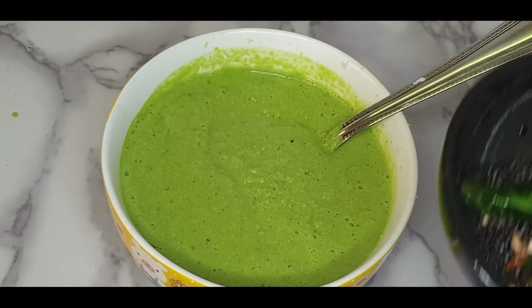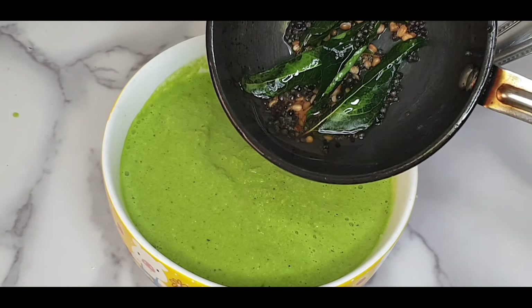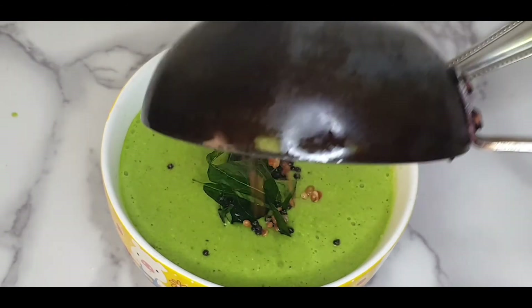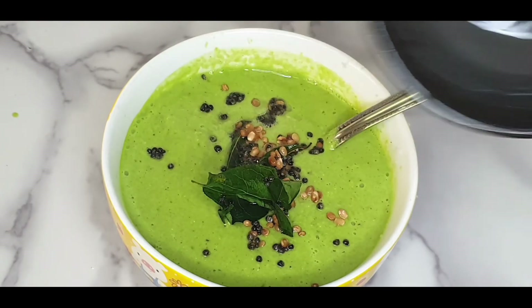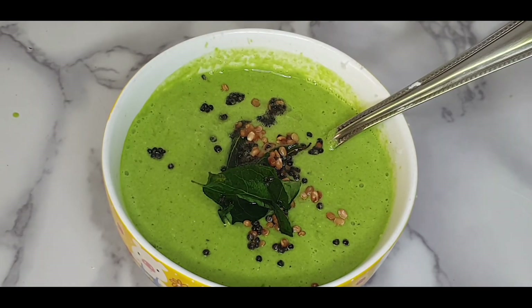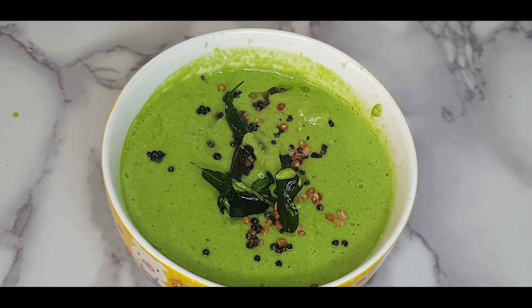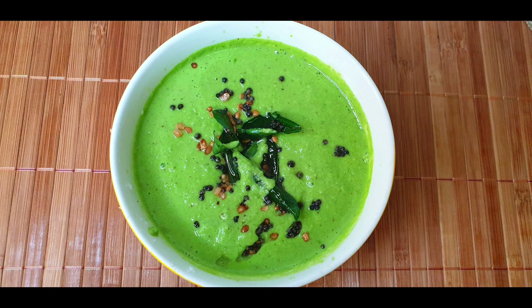Temper the green chutney with oil, mustard seeds, urad dal and curry leaves. Urad dal gives taste and crunchiness to green chutney, so try to add urad dal while tempering. Healthy and colorful green chutney is ready.